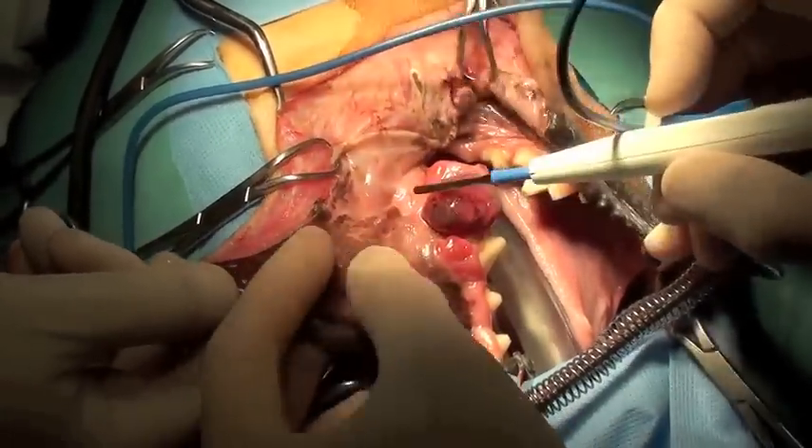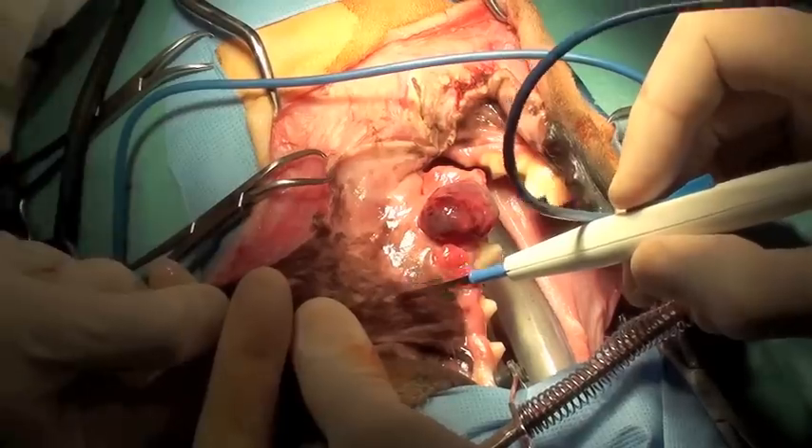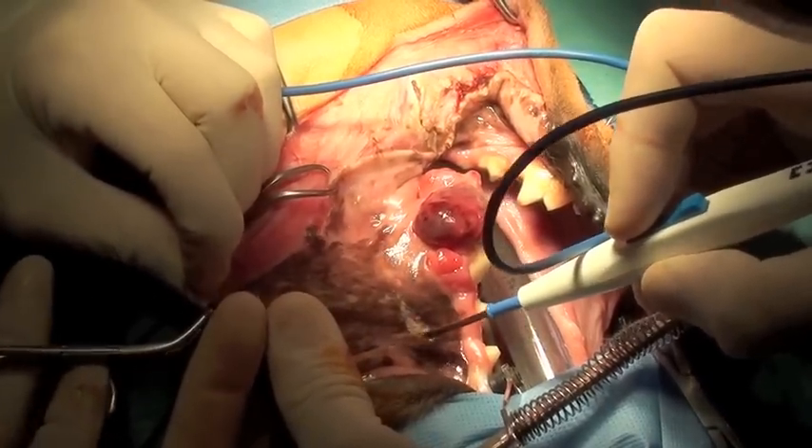The freely movable gingiva is separated from the maxilla in the area close to the tumor, with great care being taken to avoid contaminating surgical margins with tumor cells.